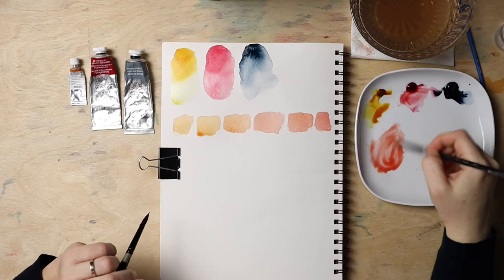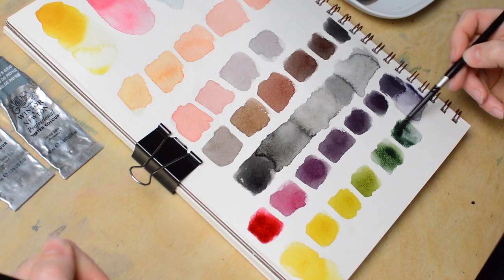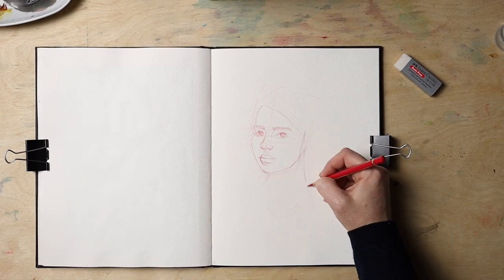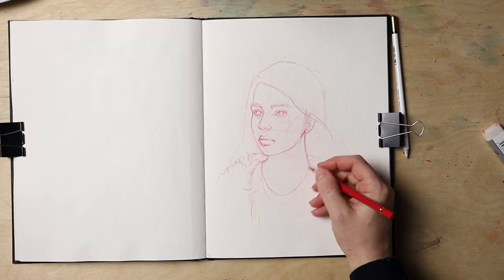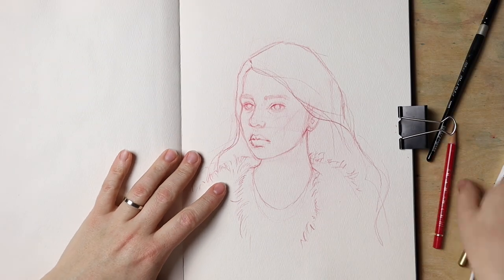By the way, previous real-time video lessons about color mixing and how to sketch this portrait are linked down below in the video description, as well as my Pinterest board with reference and a public Patreon post with additional info. Let's get to it — let's try to paint the portrait now.